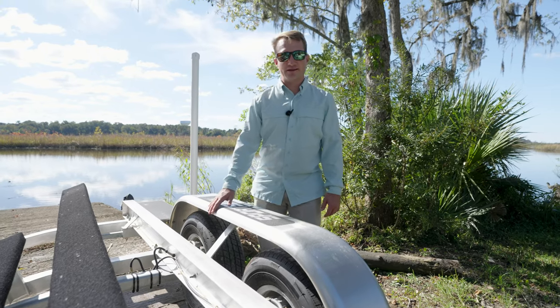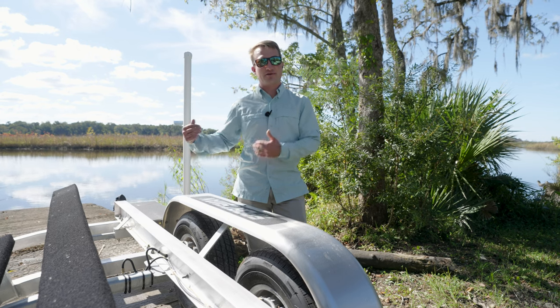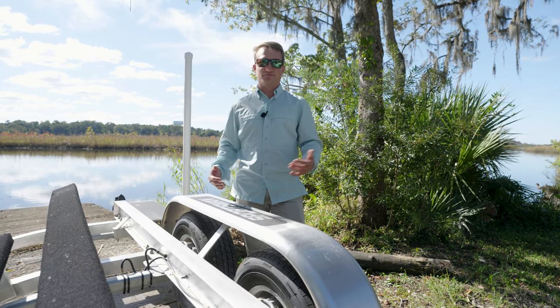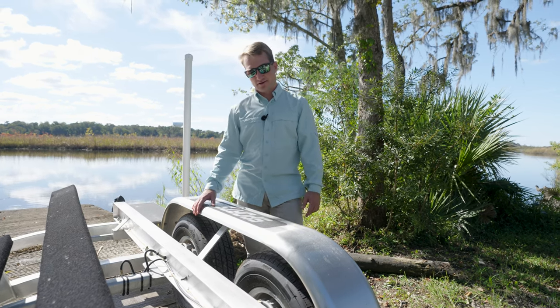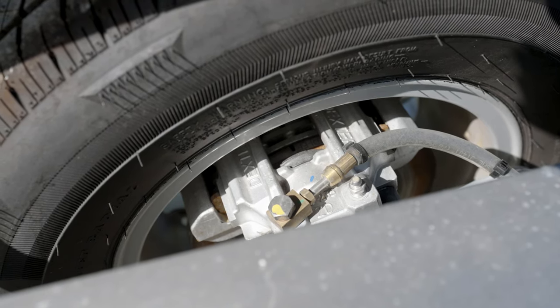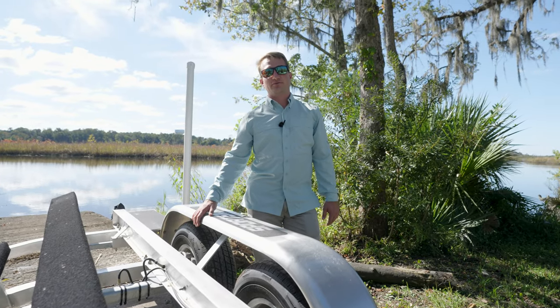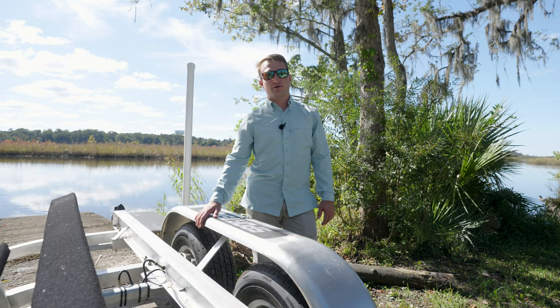The last thing we recommend checking is the brakes on your trailer. Most trailers will have them on both axles; some will only have them on the rear axle — it varies depending upon the trailer manufacturer. They are located right behind the wheel. You'll see you'll have the caliper, brake pad, and the rotor. This is something that people typically forget about but is a critical component of being sure you're safe when hauling your boat down the highway.